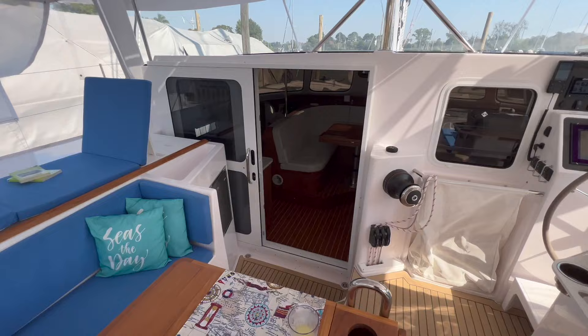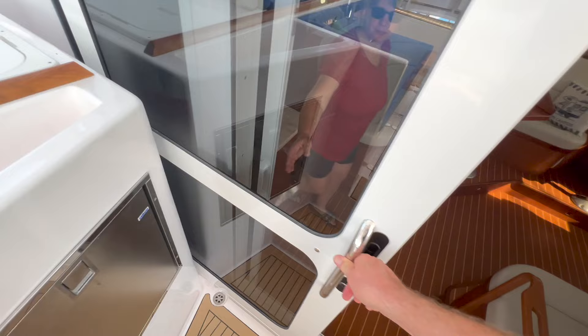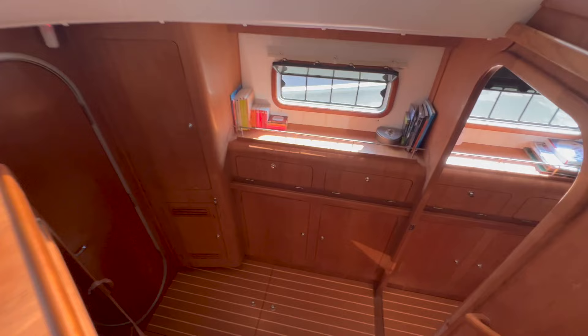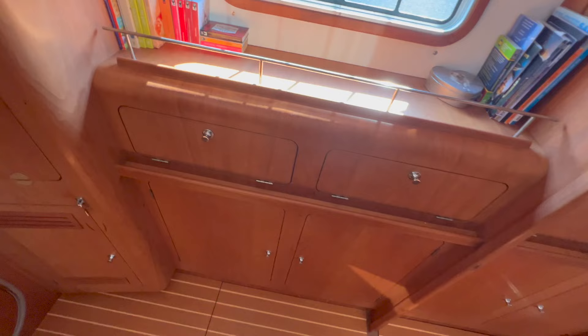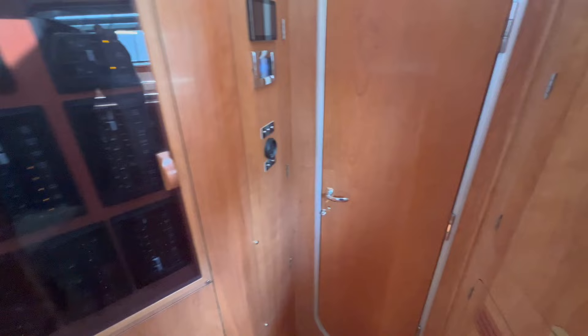Let's go inside. It's a really nice sturdy door — easy to get rid of excess water in case of emergency, and there is a fly screen here as well. We go to the starboard part. This is a nice hallway with a lot of storage space. That's a special cupboard for laundry.